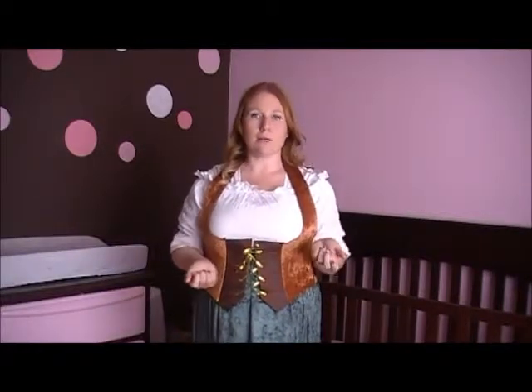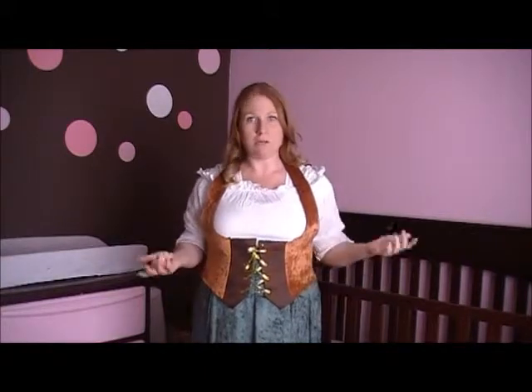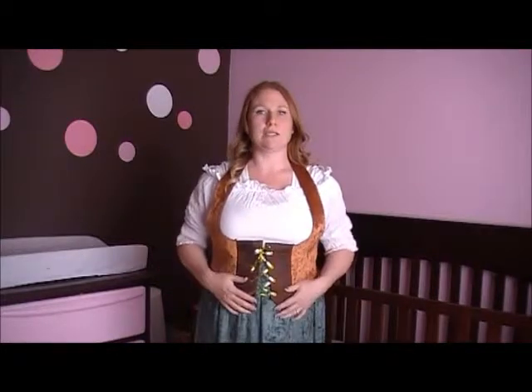That's WholesaleHalloweenCostumes.com where I got this from, and I really like it. I'm going to wear it to the Renaissance Fair. It's very comfortable — I could definitely wear it all day long. It looks very kind of realistic, and it was easy to put on. Nothing really bad I can say about it. It is a costume, so it's not going to hold you in, but if you're just looking for a costume to wear around, this is the place to go.